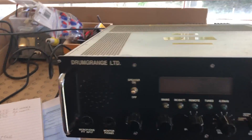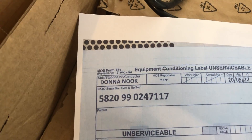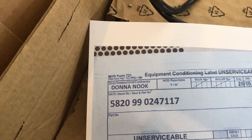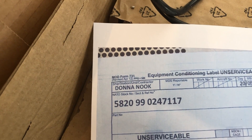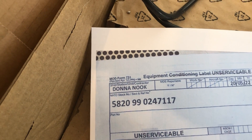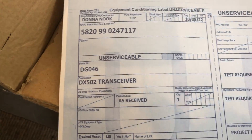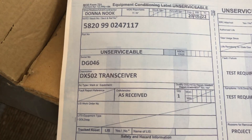This particular piece of equipment, according to the paperwork in the advert, was taken out of use from Donanook, which is a military establishment in the northern part of Lincolnshire. It says it's unserviceable, so it doesn't claim to be working, although sometimes when they just pull stuff out they don't check it, so it may or may not be working.